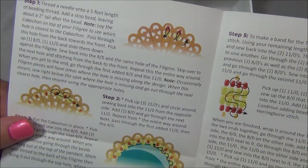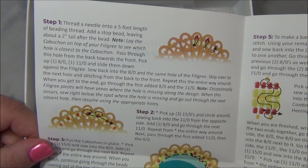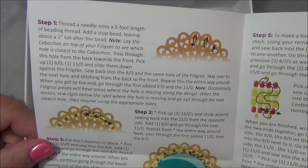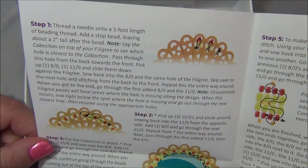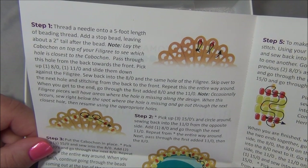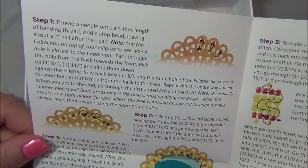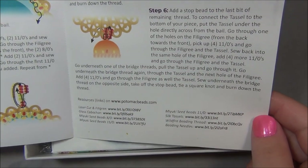I like beading on filigree, I've done it before, it's really cool. I feel like it could be done on any filigree piece, but I've noticed that some filigrees don't have all their holes punched out. If you go to bead on one, make sure all the holes are open because some don't have openings in certain spots. The instructions here are really good - clear and easy to follow.